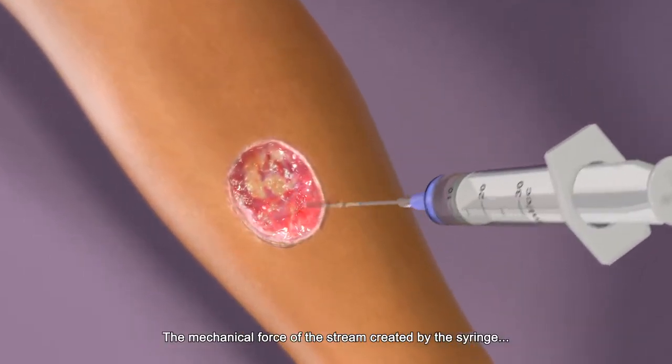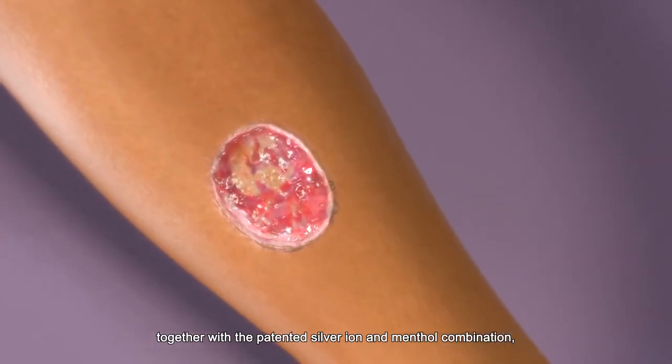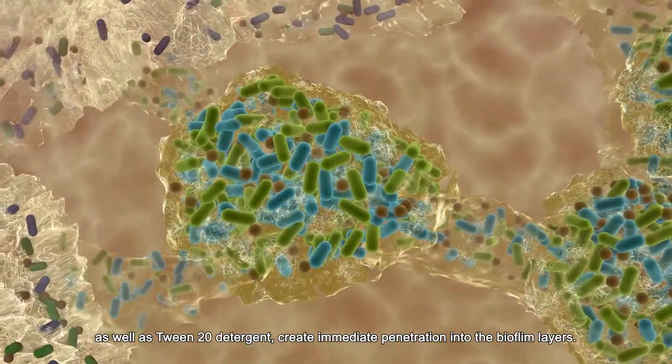The mechanical force of the stream created by the syringe, together with the patented silver ion and menthol combination as well as tween 20 detergent, create immediate penetration into the biofilm layers.